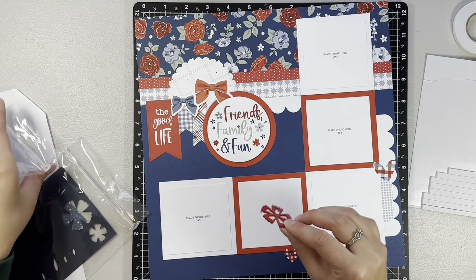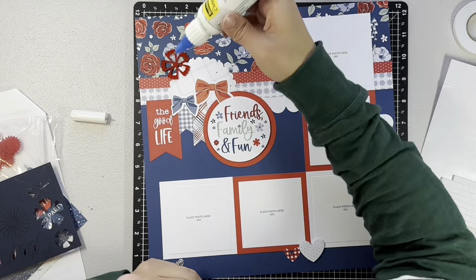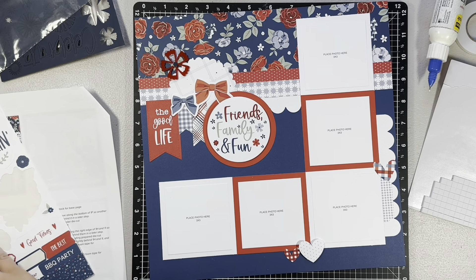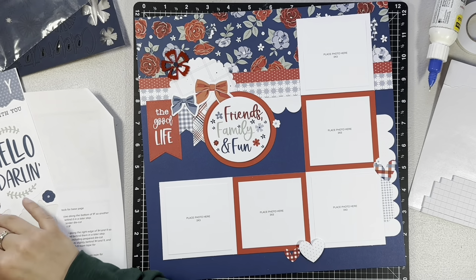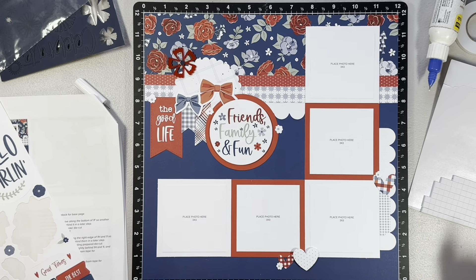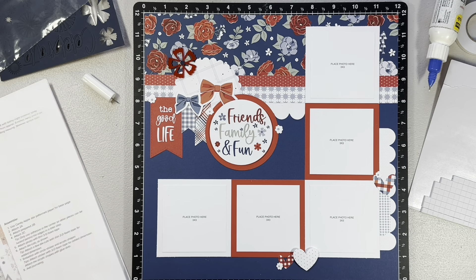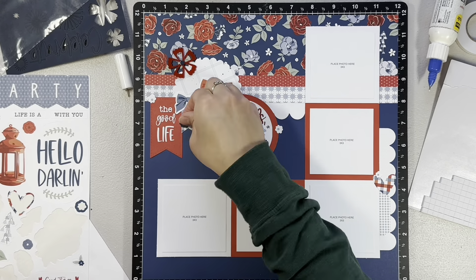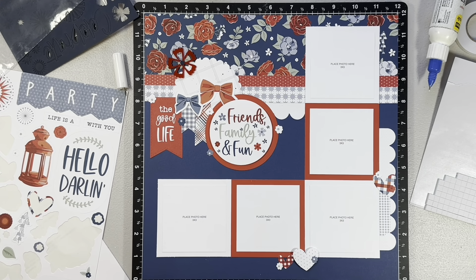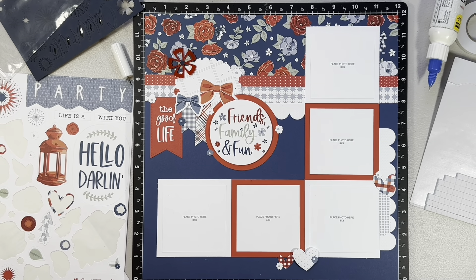The nice thing with these scrapbooking workshops is you always have things left over — you never use the entire sticker sheet. I usually have papers left over too because I like to use as little as possible to get the same effect. In the original layout they didn't have these little flowers scattered throughout, but I decided to scatter them because it didn't look like they were being used on any of the other workshops. I checked out the other workshops to see what stickers they use and if there are extras I can add for this layout. Once I'm done scattering these little flowers across the layout and in each of the clusters, that is going to finish off this layout.